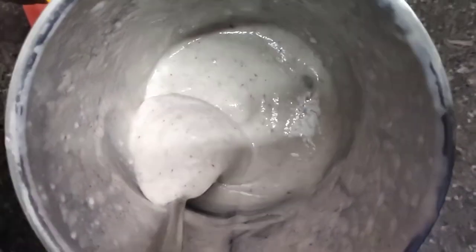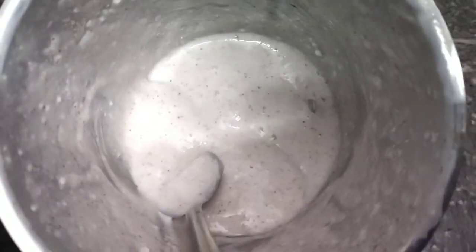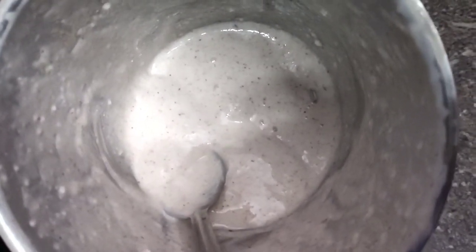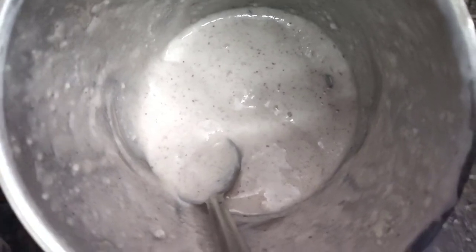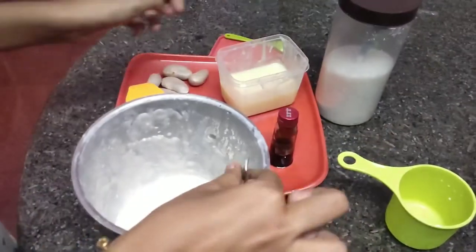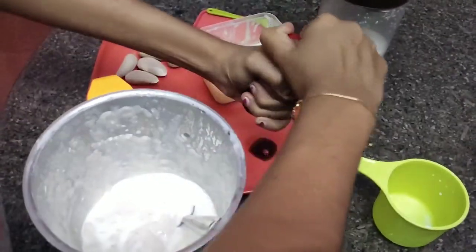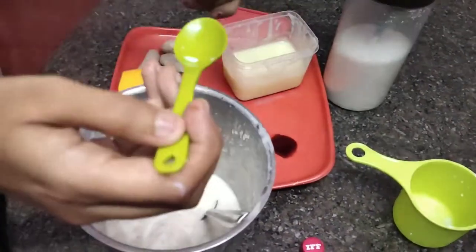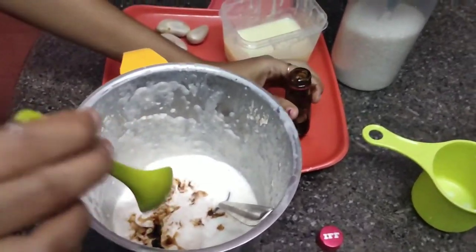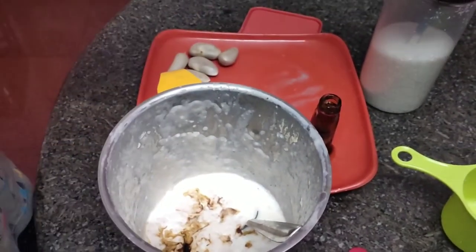I want to add the chakakuru. If you want to use the condensed milk, you can use the condensed milk. Add more than the milk, add more to the vanilla ice cream.